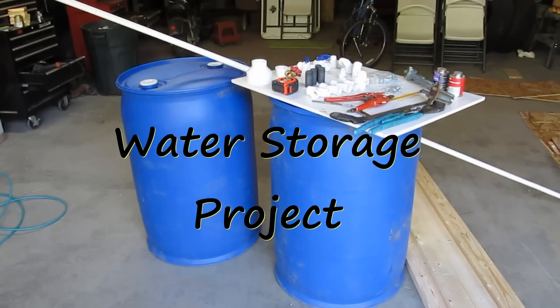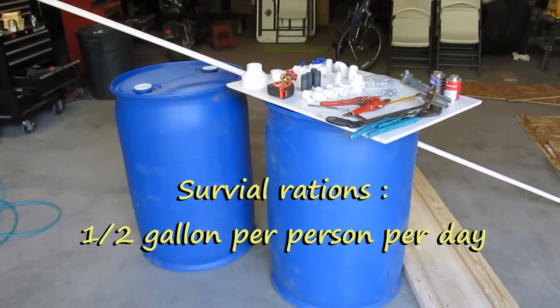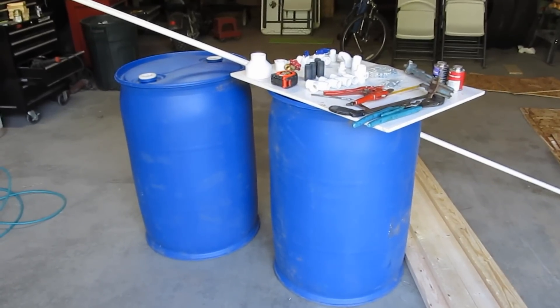This is my water storage project I'm working on. This will store enough water for four people for 27 to 30 days.